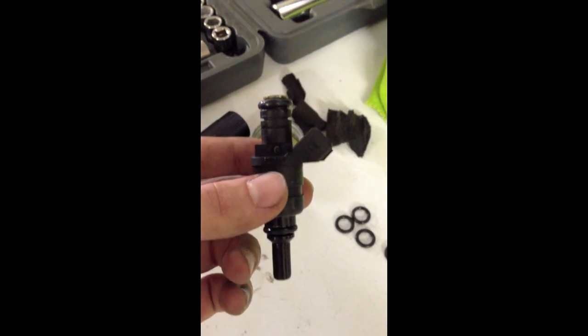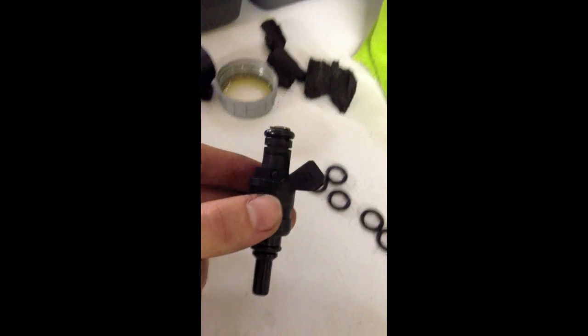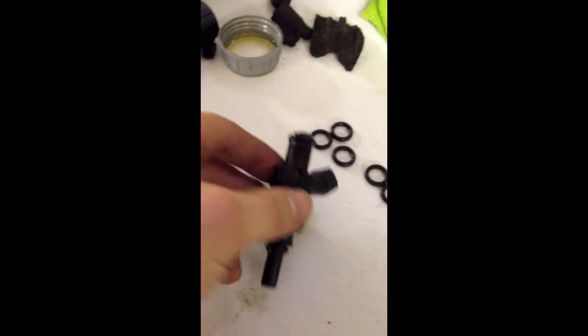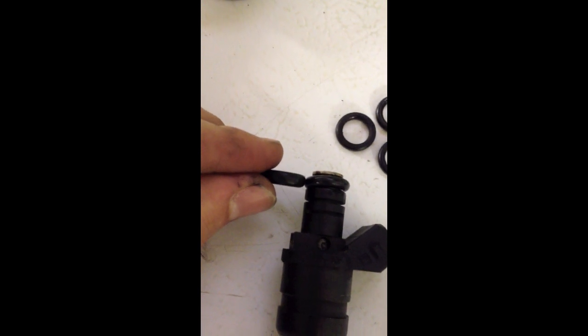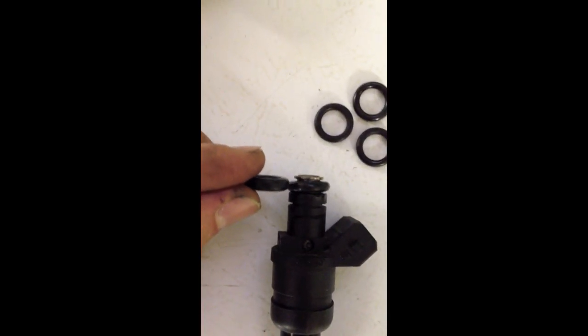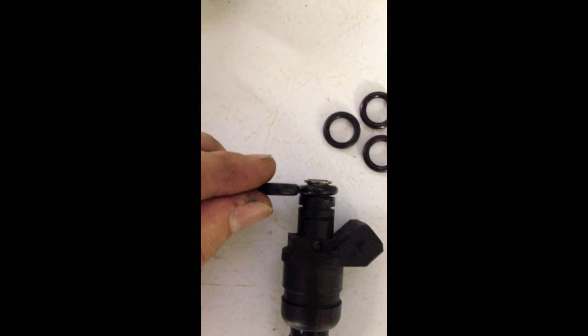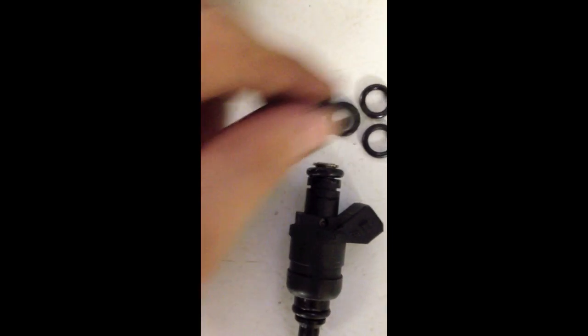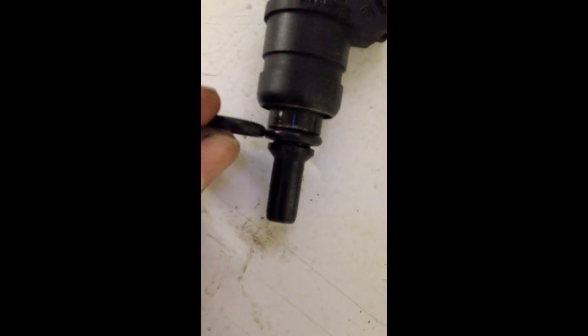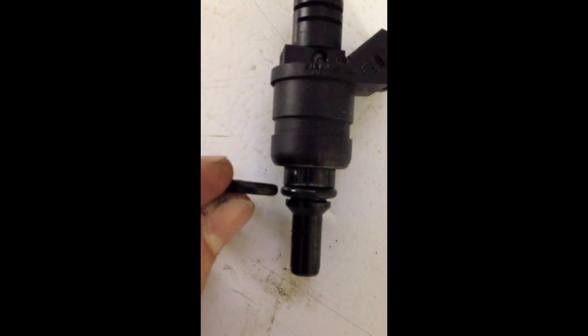This is the injector after replacing the O-rings. You can see these O-rings are looking plush and nice. This O-ring versus this O-ring — this one's a little bit squished; it's supposed to be a lot more round. The second one is a smaller but wider diameter O-ring. That's before and after.